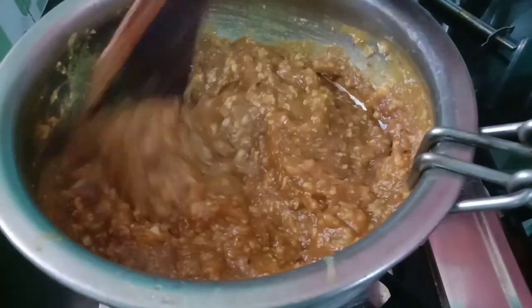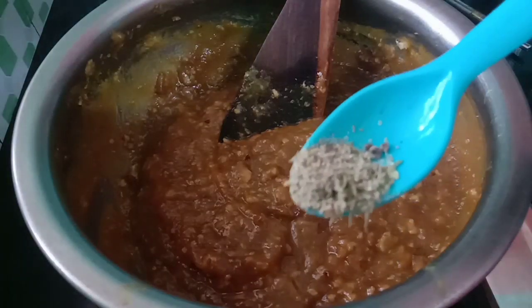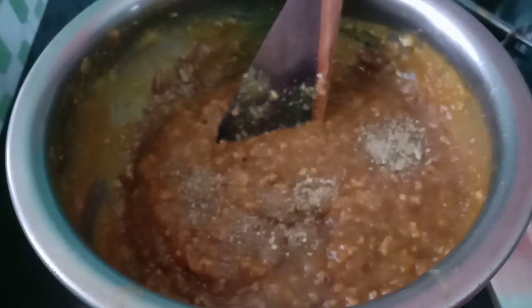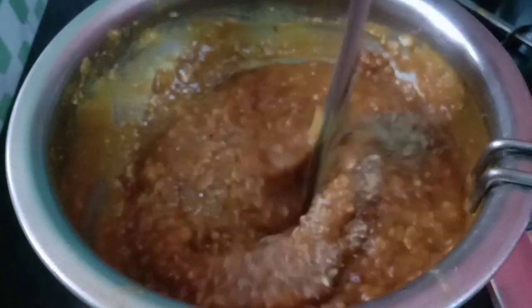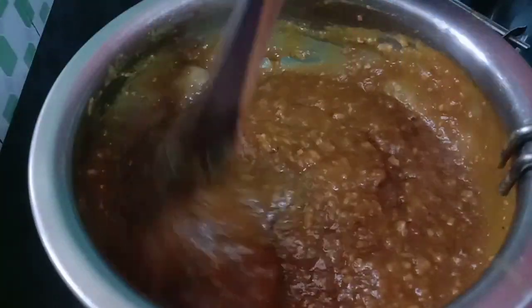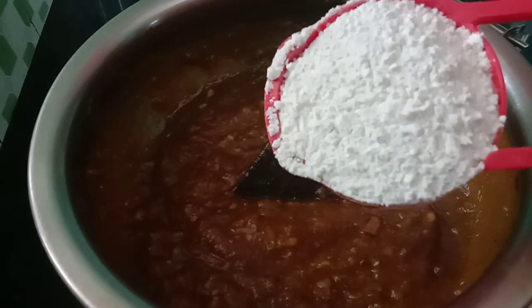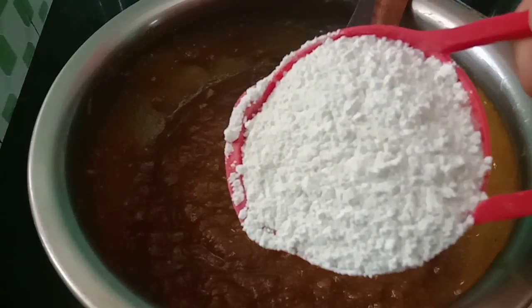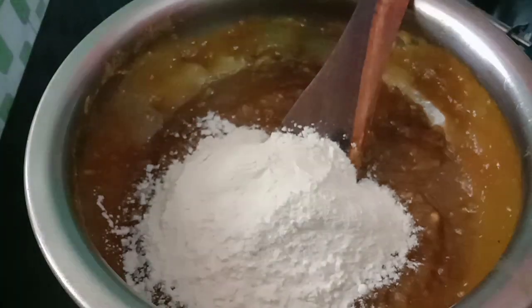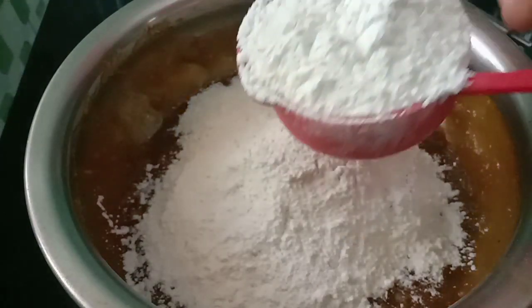We have ready to mix it together. We will use 2 cups of flour.